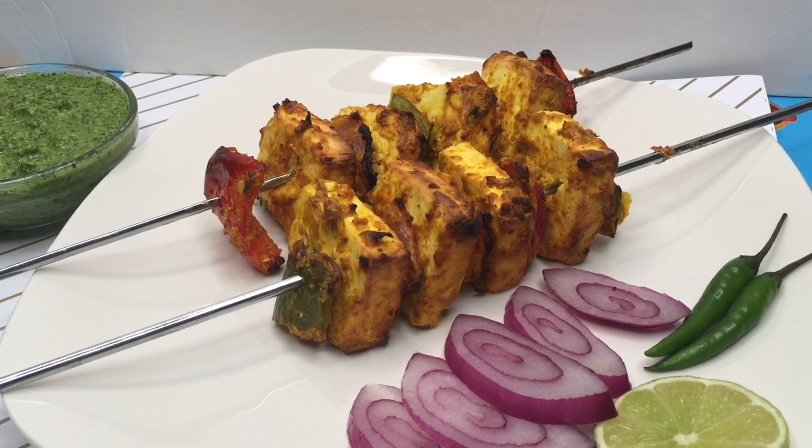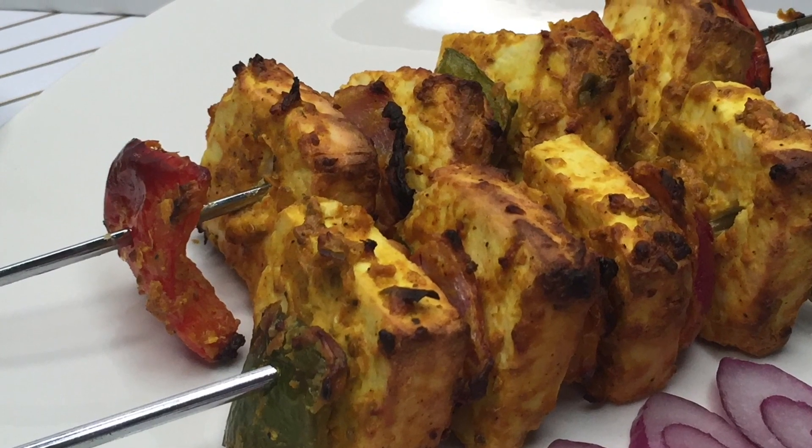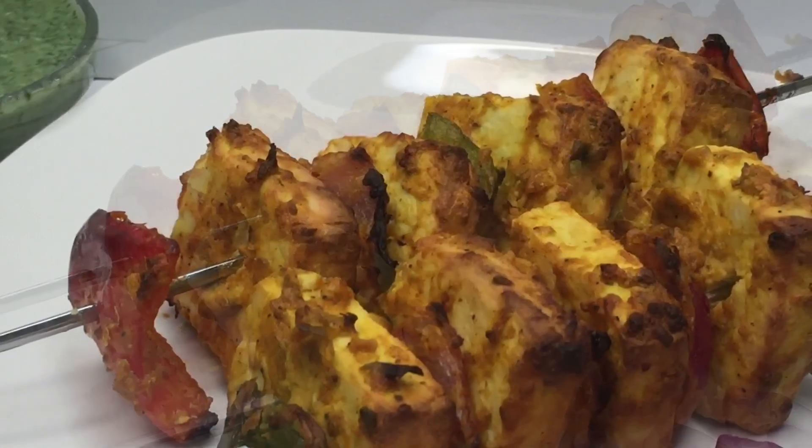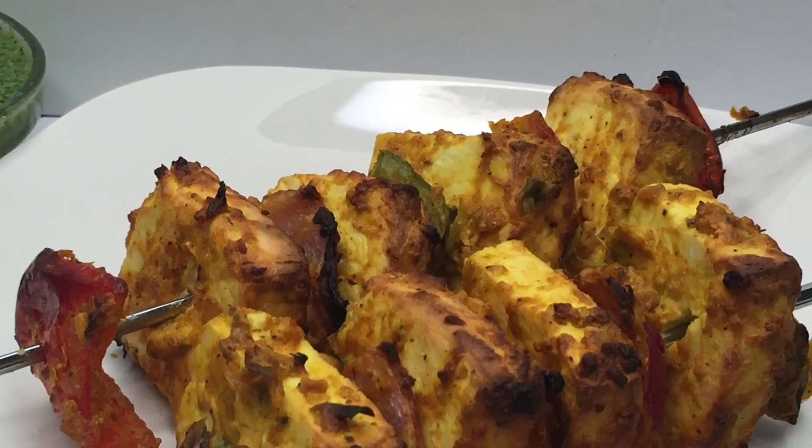Serve hot. While making paneer tikka, make sure to use hung curd — basically you have to remove the excess water from the yogurt and then add all the dry ingredients. And when you are baking it, make sure the oven is properly preheated.